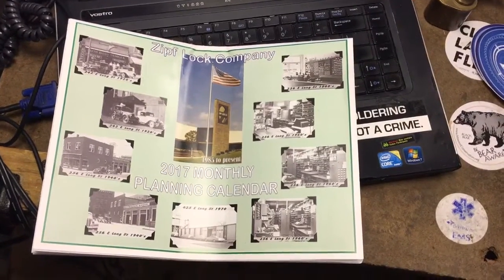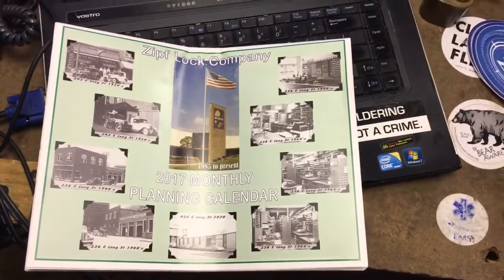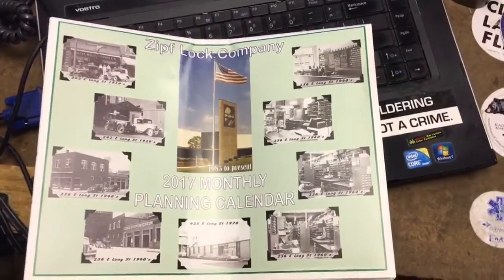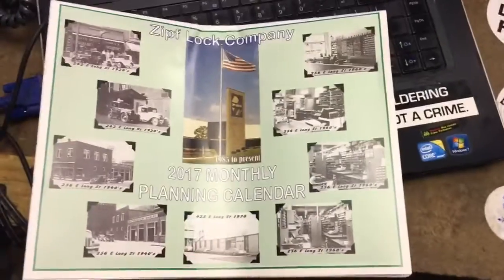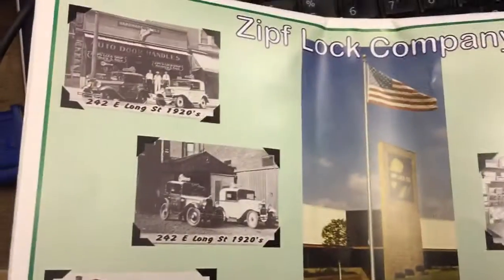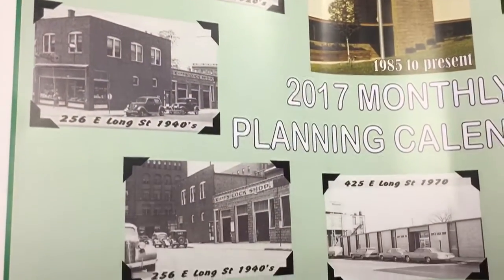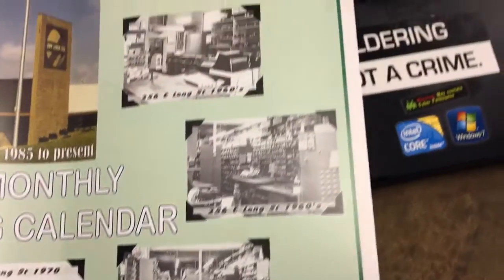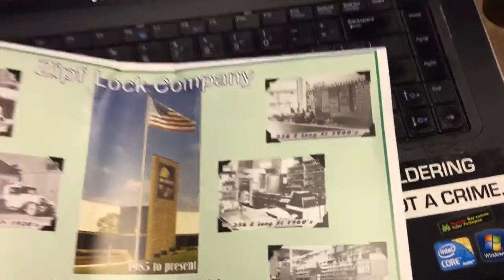Hi guys, another video. Got a few things. Ordered some blanks from one of my favorite suppliers. These guys are in Columbus, Ohio, and I got their calendar. I really like how they have pictures of all their different locations over the years. You can see where they started in the 20s, a few different shops. They're really nice, family owned.